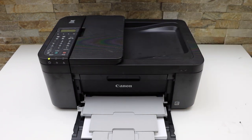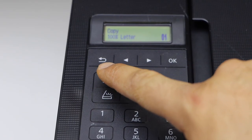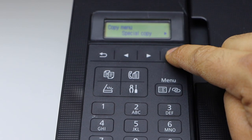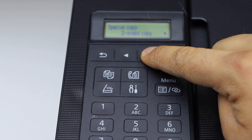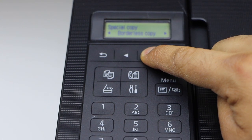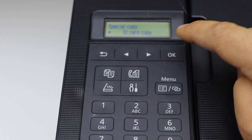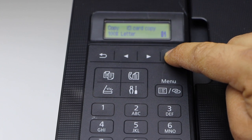Now go to the display panel. Press the copy button, and then the menu button. Press OK on the special copy. Scroll ahead and look for ID card copy, and press OK.